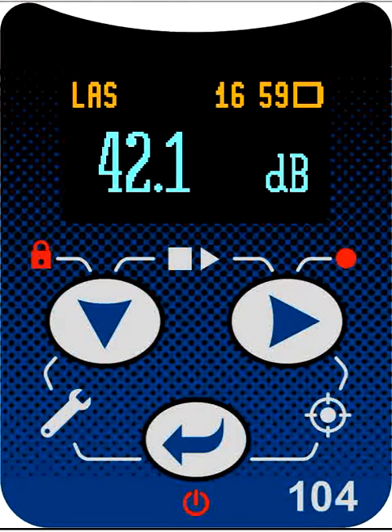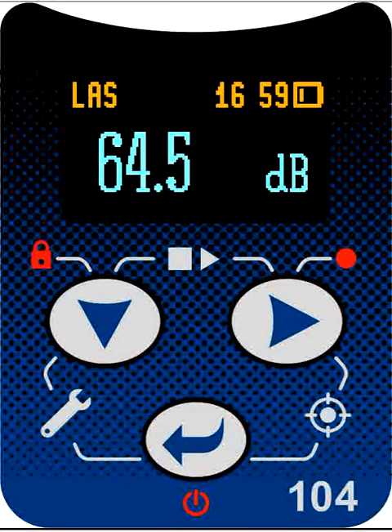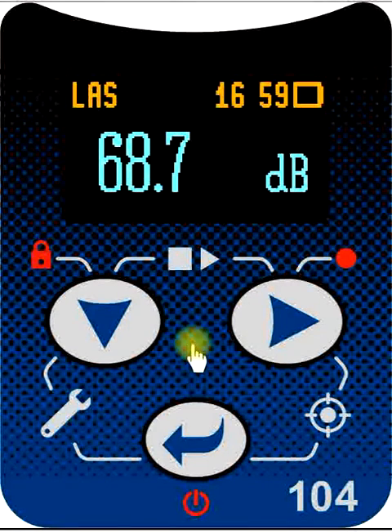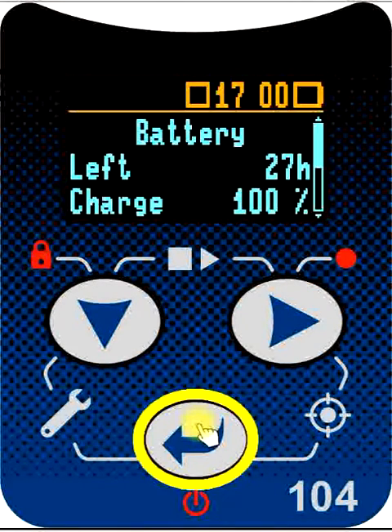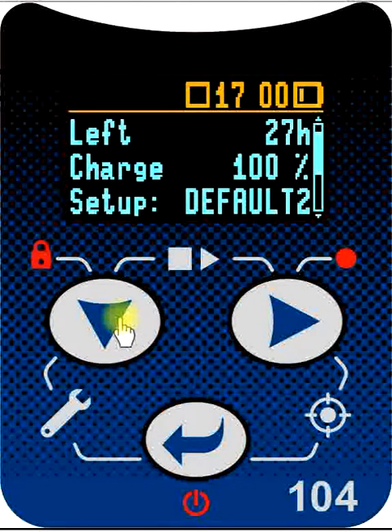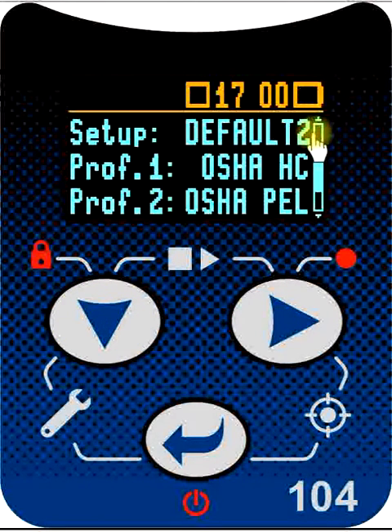It's possible to review the current instrument configuration once the instrument is switched on. In the screen showing the instantaneous sound level — the standby mode — simply press the enter key to cycle through the displays until you come to the display where the battery is indicated. This shows us that we currently have at least 27 hours of runtime left. Scrolling down shows us that the currently active named configuration file is Default 2 Setup.